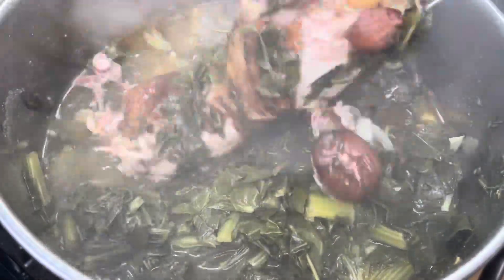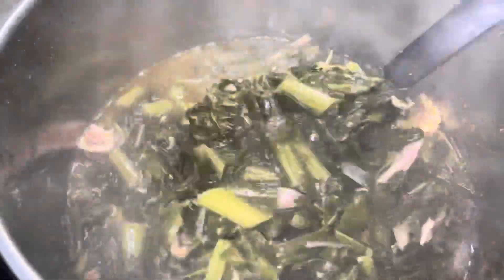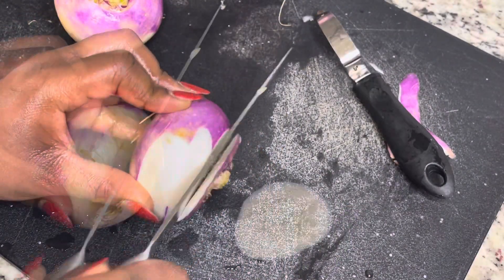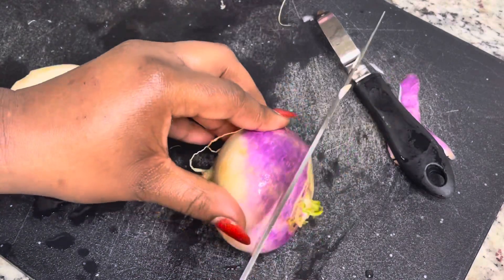You're going to cook this for about maybe one and a half to two hours. Through my cooking process I did remove the smoked turkey wing just to get the meat off of the bone, and then I added the meat back to it. Right now I am peeling three turnip roots.